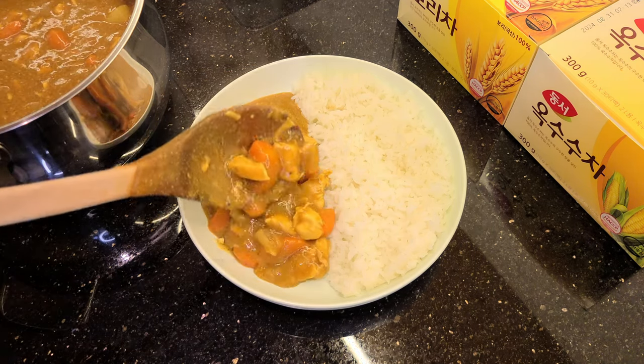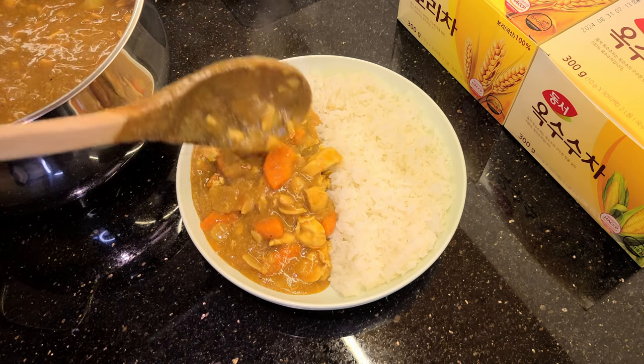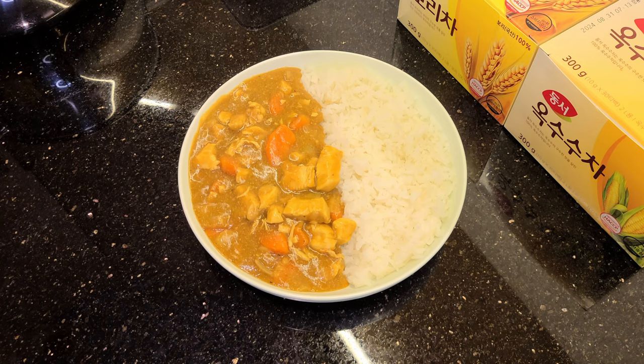That did not look as nice as I imagined, but it's going to taste good — that's all that matters. One more scoop for good measure. And there you have it — Tiger's special curry. This is not the nicest looking batch I've ever made, but it's also not the worst. Taste test time. There's a reason I eat this for at least two out of every three meals almost every single day. I just love it. You would think after eating this for months on end I would get tired of it, but I really haven't. There was one week I took off from making curry and I missed it, so I went right back on.